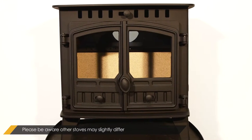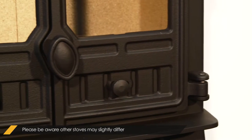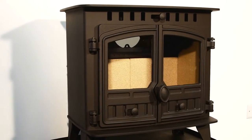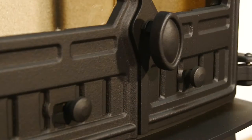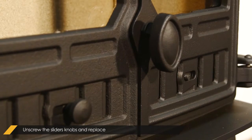The stove used in this video is a Herald 5 Slimline. Please be aware that other stoves may slightly differ. Firstly, unscrew all three slider knobs and replace them with the brass ones.